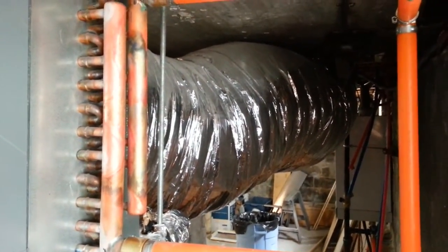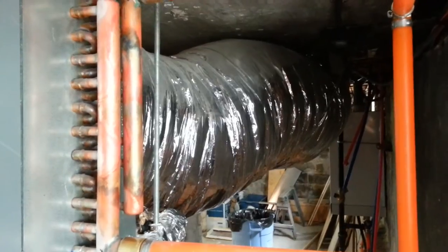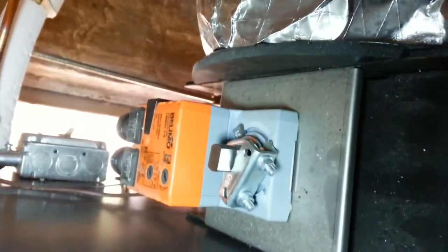The returns on these SpacePaks have to be at least 4 feet long, and that's a 15-inch return. Starting immediately after the air handler on the supply side, we have our ACM module.